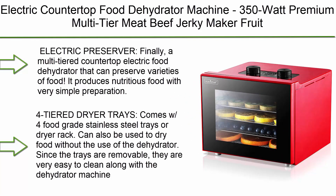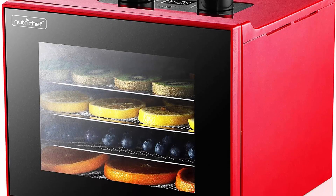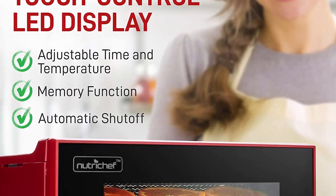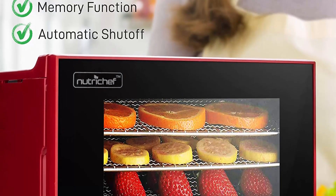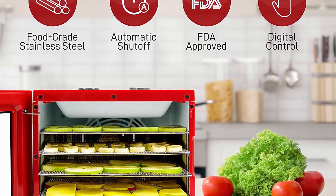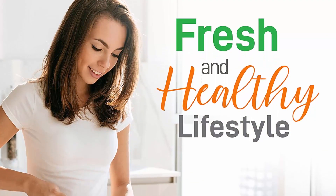Top 10: NutriChef electric countertop food dehydrator machine, 350 watt premium multi-tier meat and beef jerky maker, fruit and vegetable dryer with four stainless steel trays, digital timer, and temperature control. This multi-tiered countertop electric food dehydrator can preserve varieties of food, produces nutritious food with very simple preparation, and prevents food from spoiling. Comes with four food grade stainless steel trays or dryer rack, removable and easy to clean.